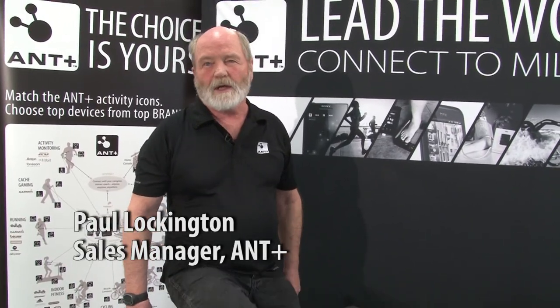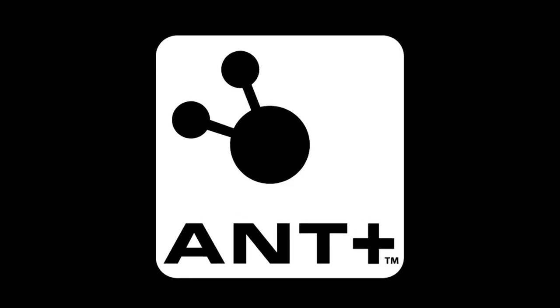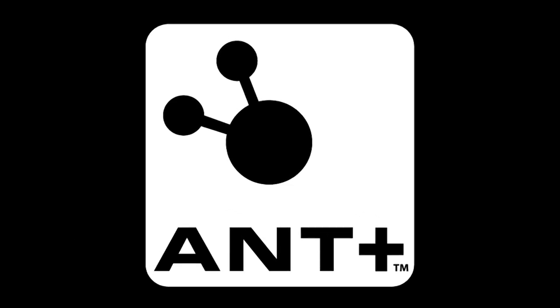Hi, I'm Paul Lockington with Ant Plus, and I'm here to help you master the class. Ant Plus is a short-range, low-power radio protocol that is used extensively in the outdoor fitness business.